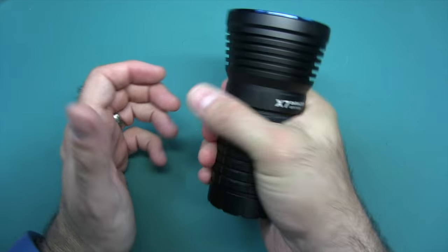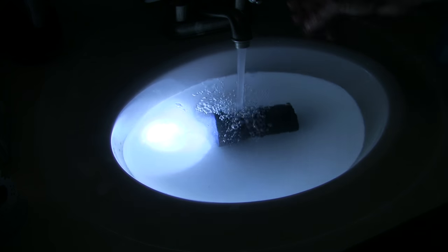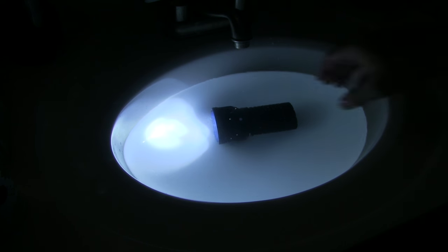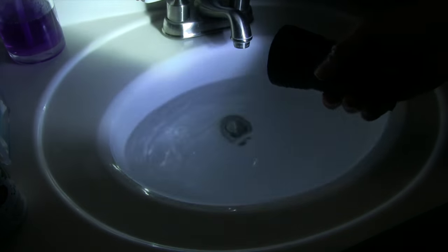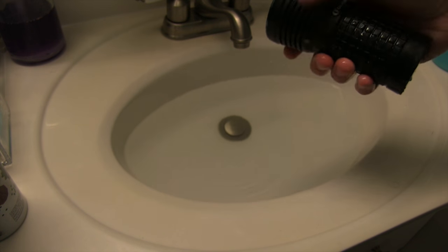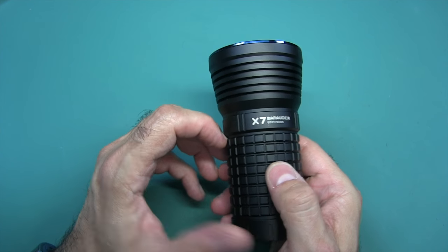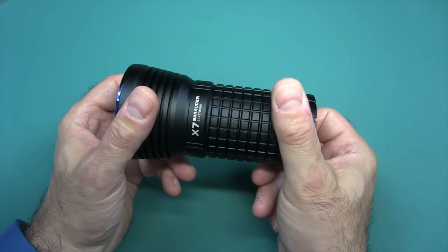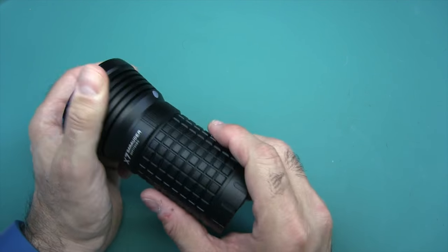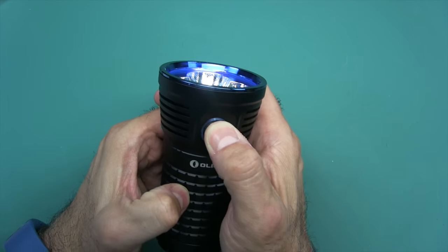It has nice knurling on an aircraft grade aluminum anodized body — really nice black finish that gives you a great purchase so you won't drop it. It's impact resistant down to one meter. It's also waterproof to IPX8 standard, submersible to two meters — that's six and a half feet. The bottom is completely flat, enabling you to tail stand it so you can point it at the ceiling and light a whole room.